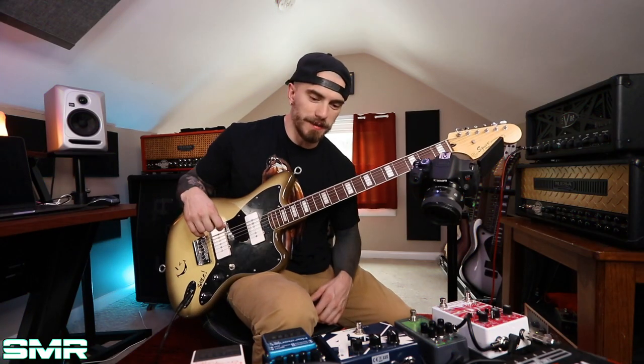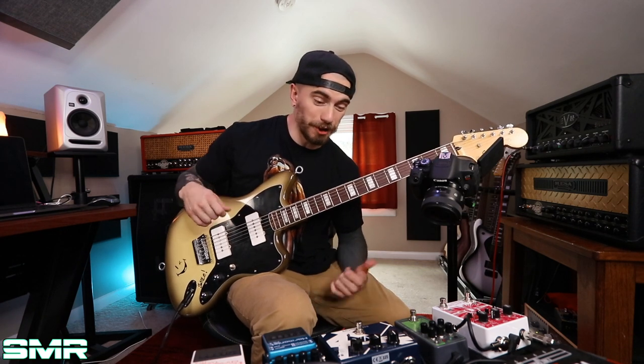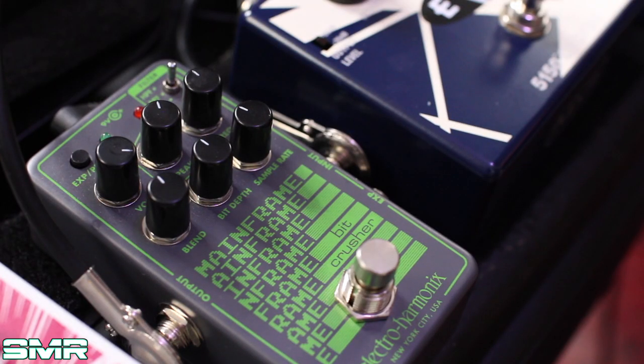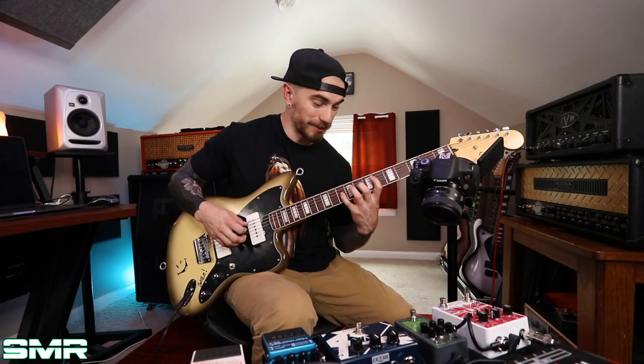All right. So I've got a clean tone on my EVH amp now, and basically I'm just going to show you what this thing does on a clean amp. I don't know how musical it's going to be or if it's going to be any good, but let's just try it out. So here's my clean tone.